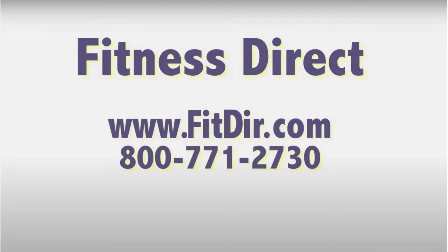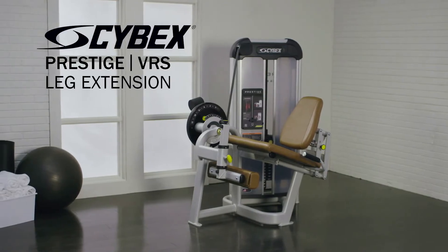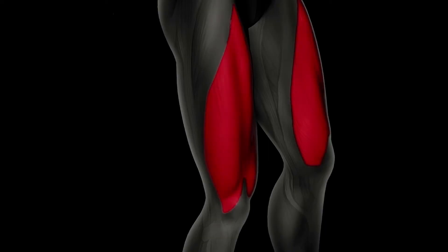Come check out this and other products at our showroom in San Diego or online at www.fitdir.com. The Prestige Strength Leg Extension targets the muscles of the front of the thighs.